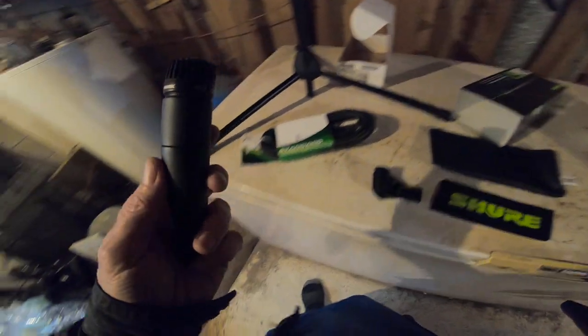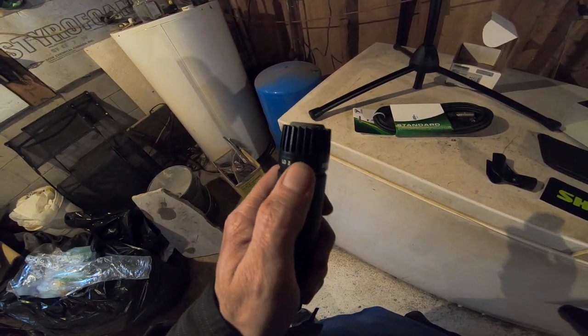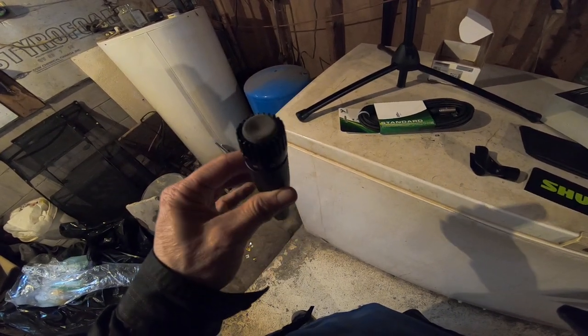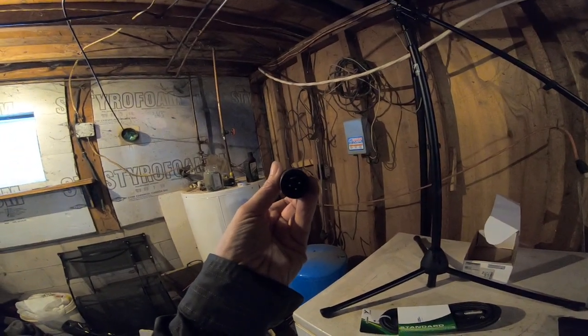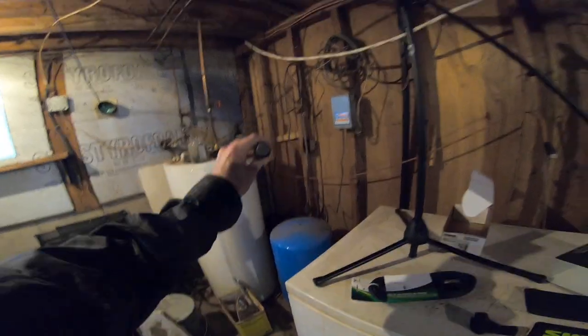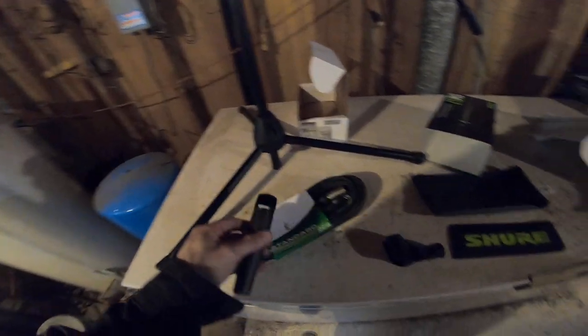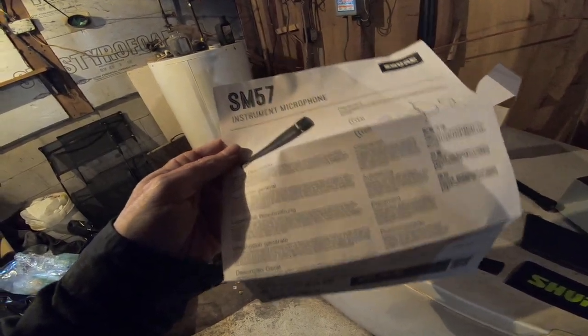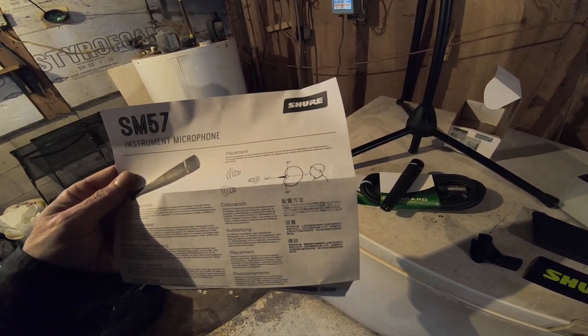So why did I get this for recording over my SM58? Well, my SM58 has a similar pattern but not quite the same. This one is a unidirectional mic, so it will pick up on the sides somewhat, but when you get directly behind this mic it picks up nothing. From about here to here it picks up nothing, but right in front you can boost all the volume you want. From zero degrees to 90 degrees it'll pick up, but at 180 degrees there's no sound pickup.